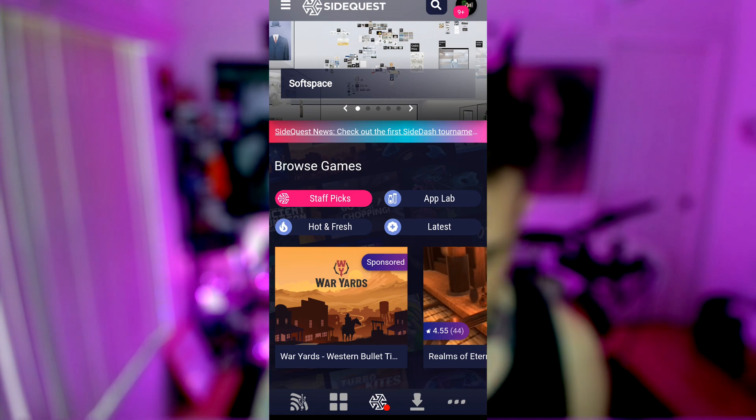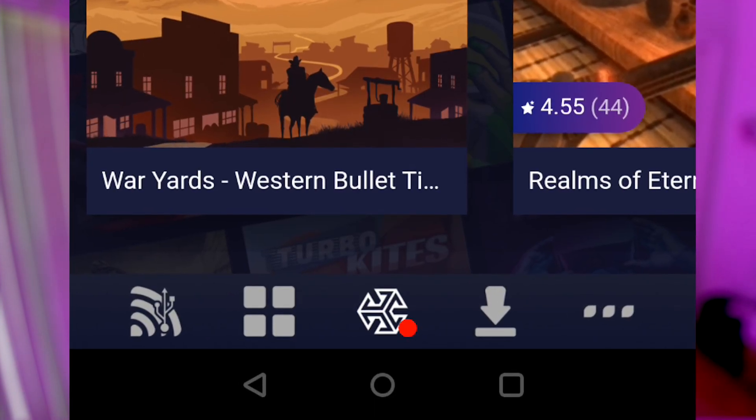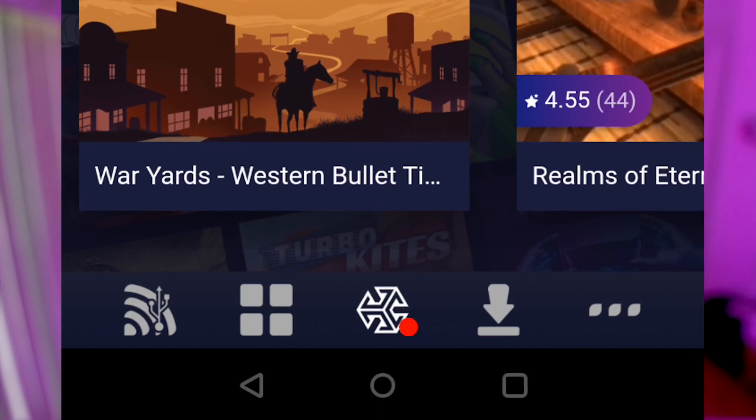Here we are in SideQuest. In the bottom left-hand corner you'll see the little Wi-Fi signal with a USB icon. Just click on that. For your first initial connection, you're just gonna have to connect it wired. After that you can go wirelessly. You can actually use the cable that came with your Oculus Quest — this is the charging cable.